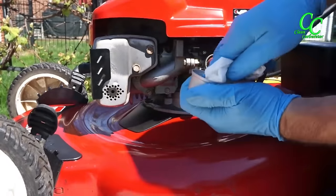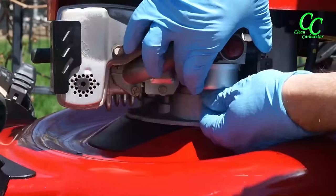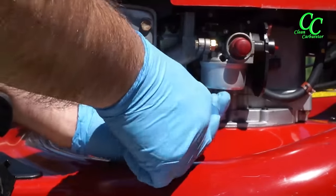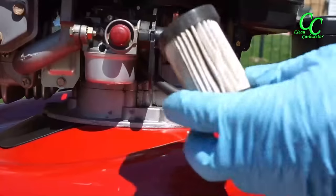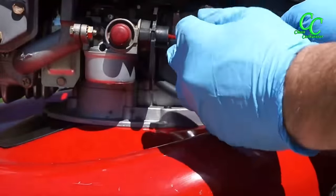Remove the bowl from the carburetor as well and drain the remaining fuel from the bottom of the bowl. Then reinstall the bowl and the bottom screw, and reinstall the air filter.